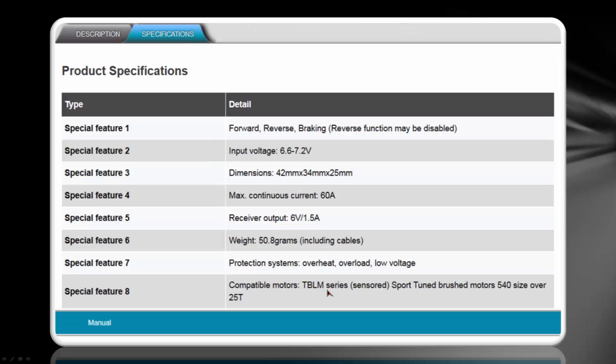Here are some specifications on the speed control from the Tamiya website. It says it does forward, reverse, and braking, and that you can disable the reverse function. If you're wondering why you might want to do that, there are apparently a number of racetracks that require that reverse is disabled in order for you to race. It will allow up to 7.2 volts, so if you're considering an 8.4-volt battery, it will not work with the speed control — so don't try.